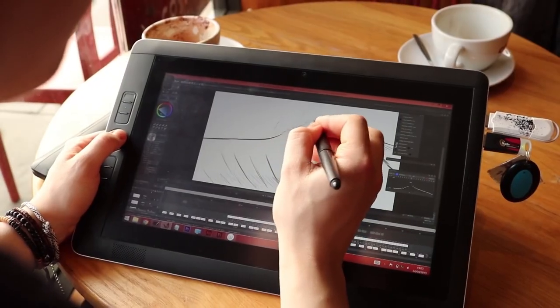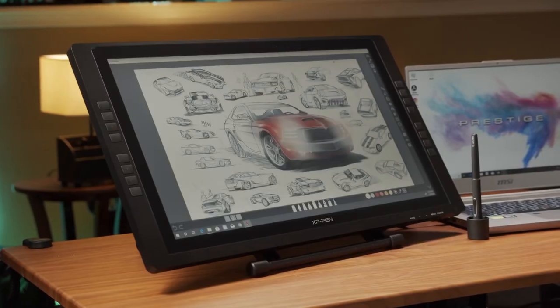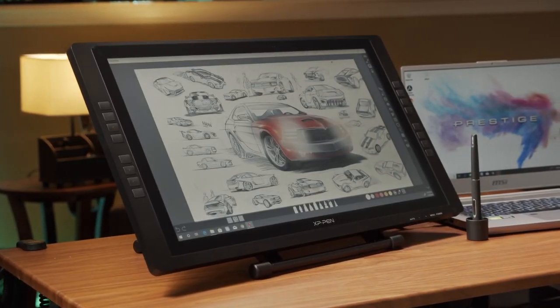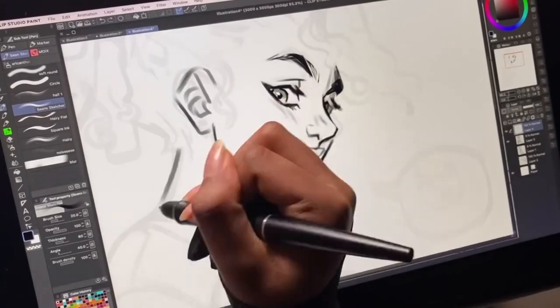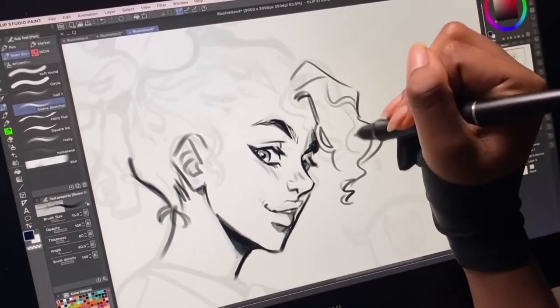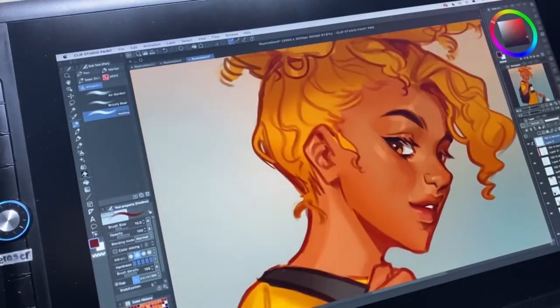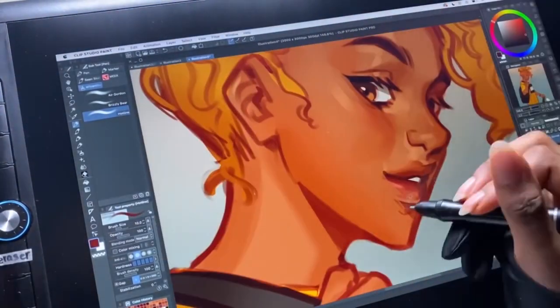How nice would it be to be able to draw with precision? A drawing tablet can help you with that. There are so many different kinds and sizes available depending on the type of graphics you want. Here's the video for you if you're looking for a buyer's guide to help you decide what kind of drawing tablet to buy.